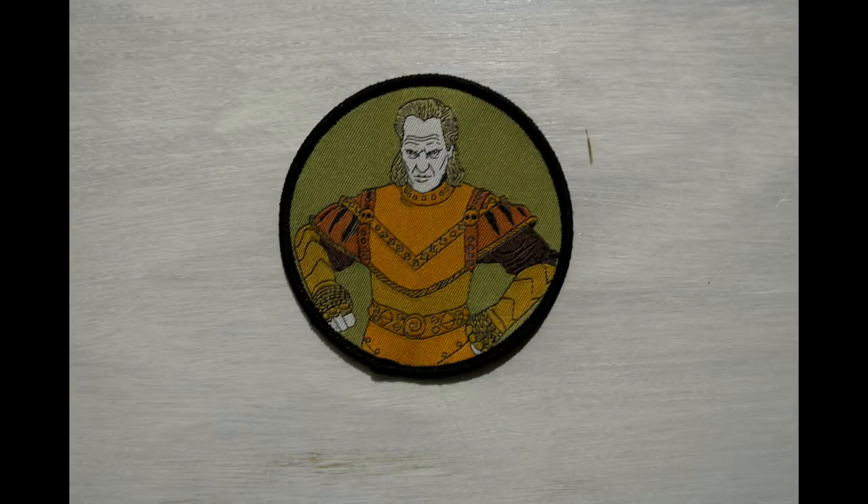Next item out of the box is a Vigo patch from Ghostbusters 2. Not the best quality patch I've run across — we've been getting a lot of patches in our boxes lately. I got a Thundercats one, a Goonies one, and an Alien one, and those all seem to be really good quality. This one seems a little thin and kind of flimsy and almost weird. But I love Vigo from the Ghostbusters movies — he's one of my favorite characters, he's a badass. I love the design of the item; I just don't know if the quality is there.